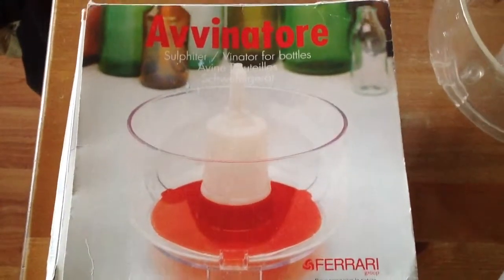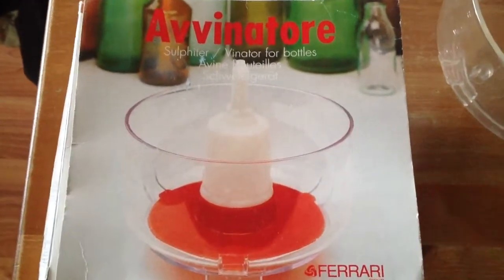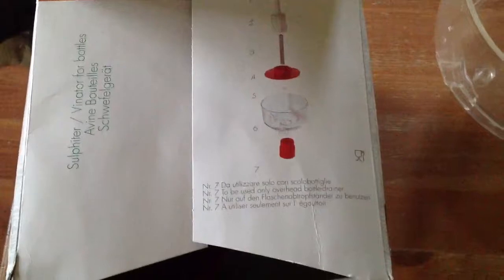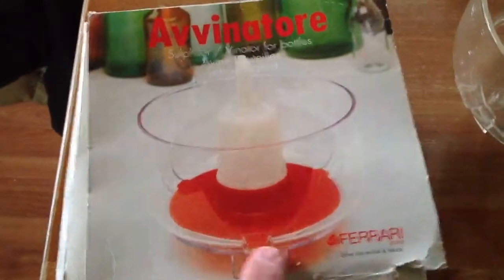Hey everybody, welcome back. Today I'm going to be showing you my bottle sulfiter. It's a device that goes inside of a bowl, and when you press the bottle down on it, it'll sulfite the wine bottle. If you open it up it has directions, but the directions aren't that great, so I'm making this video to show you how to actually work this thing and get results from it. I have my bowl here.